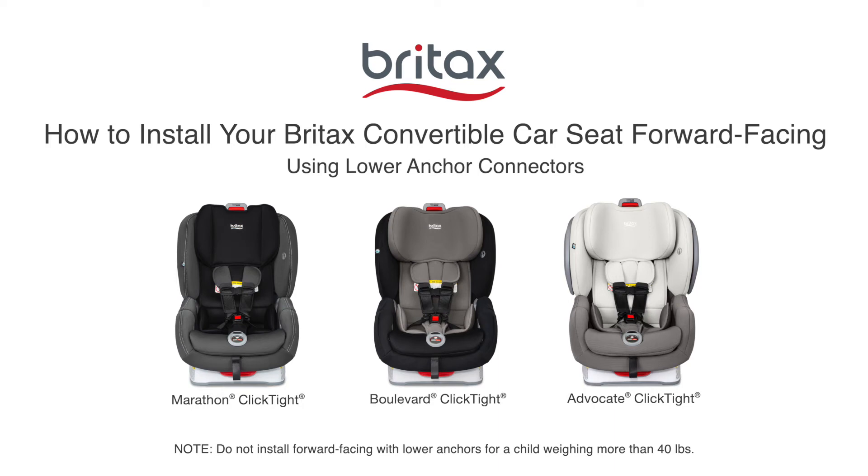Today we'll show you how to install your Britax convertible car seat forward facing using the lower anchor connectors. You can use these instructions for Marathon Clicktight, Boulevard Clicktight, and Advocate Clicktight seats.